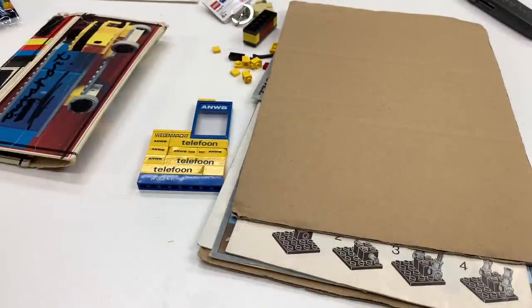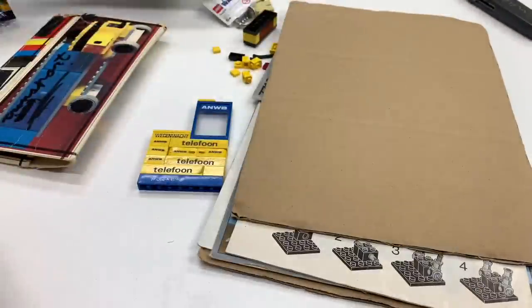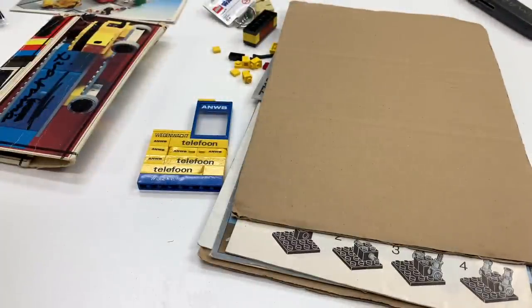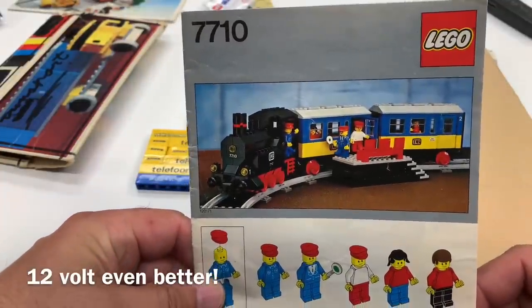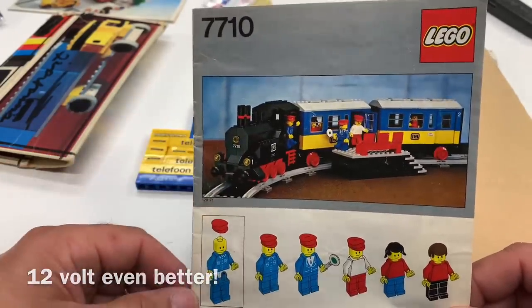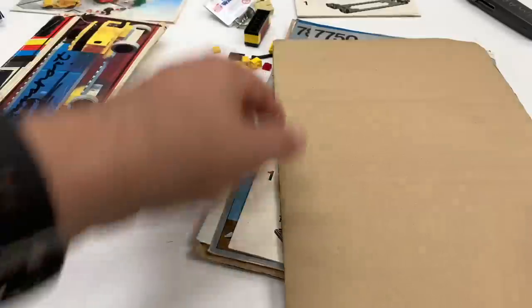It says also some of the generic pieces that came with it, said originally in the instruction booklet, in good condition in my opinion — and I think I agree with that. It says I also included a bunch of instructions to classic nine-volt train sets. Here is one: the classic push train, passenger train. This set does not have a motor, but it builds those two cars there. So that's one of them.